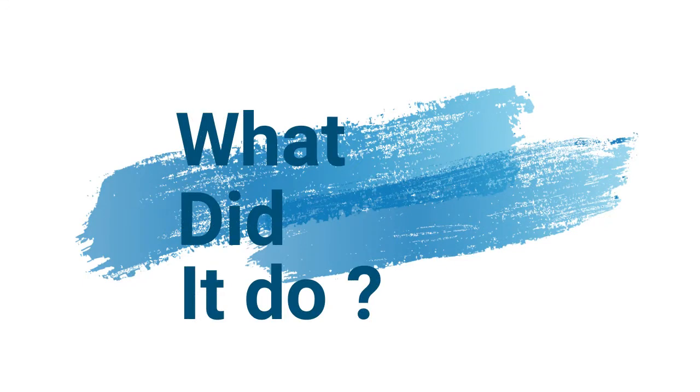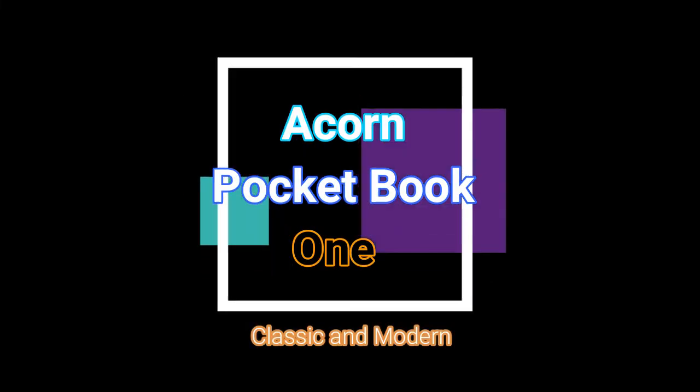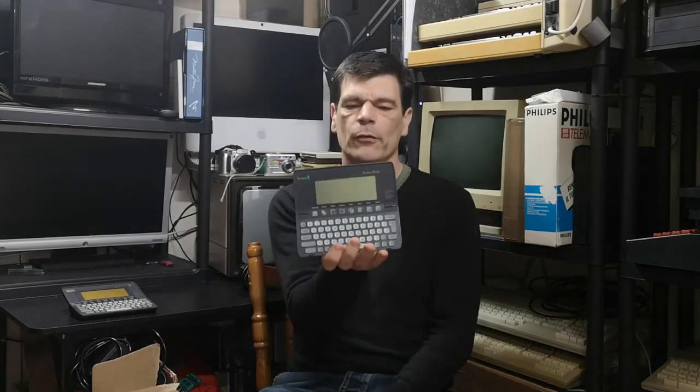Thank you for joining us. Today we're going to look at something a little more unusual — not unusual in terms of the hardware, but unusual in that the company that actually produced these, or rather re-badged these, was a well-known company called Acorn. In the doldrums of the Acorn years, throughout the late 80s and early 90s, they did a few strange things. And I think one of the strangest was the Acorn Pocketbook.